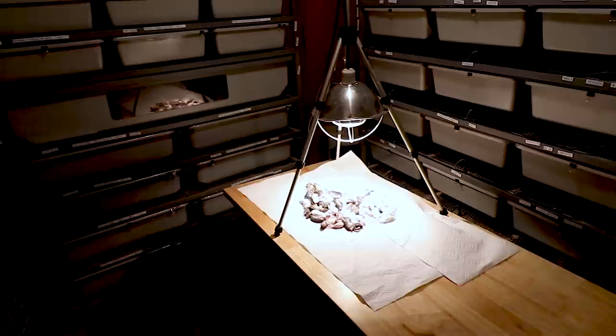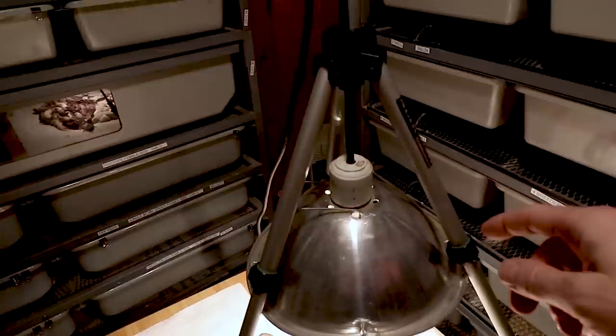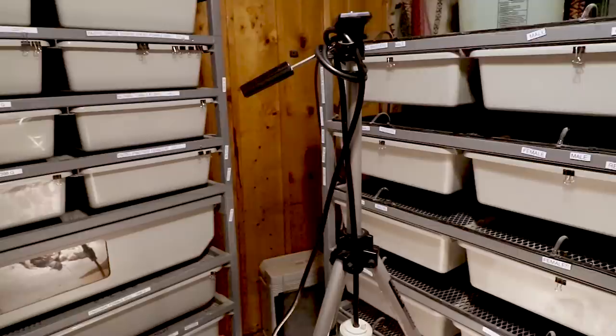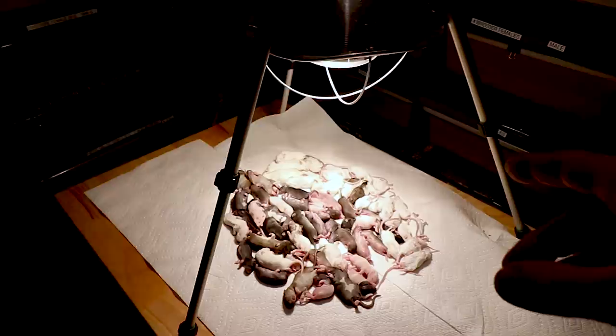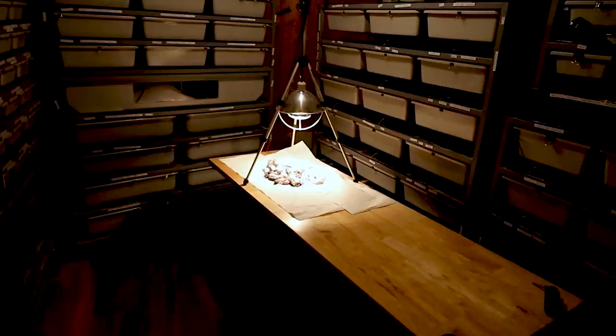After they're completely thawed out, I put them under a heat lamp — the kind used for baby chicks — which I tuck under my camera tripod. I just made this up and it works fantastic. I wait until they're nice and toasty warm, and then every time I feed one I pick it up with my hand and make sure it is nice and toasty warm before I feed it to a hatchling. That is the trick for getting hatchlings to eat.